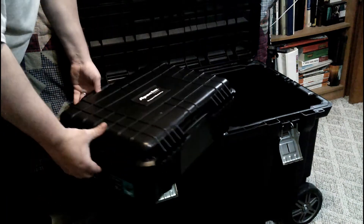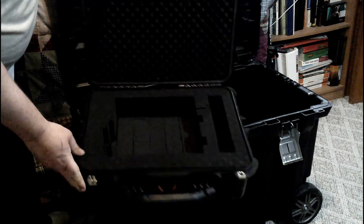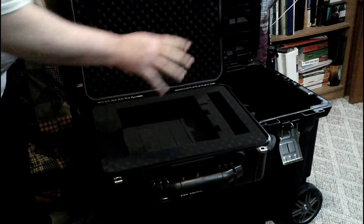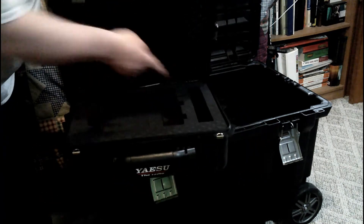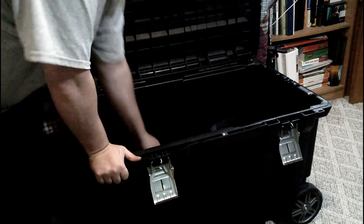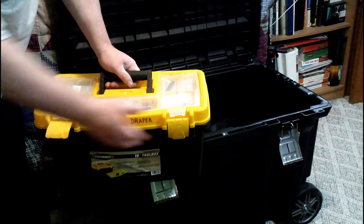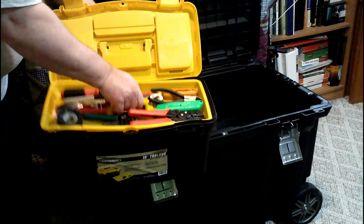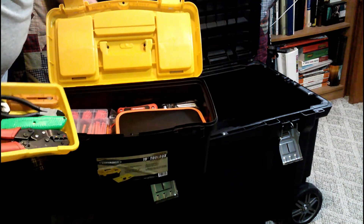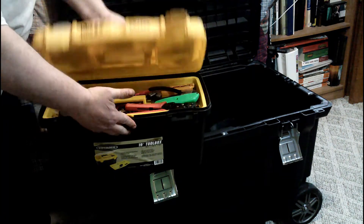I've got this case here that I've got all cut for my radio. My FT-991A will fit right here with its power cord and stuff, so I can put it right in the case and slide it right in my bin to go. I've also got a toolbox in here with just miscellaneous coax fittings, tools, Allen wrenches, heat shrink, dielectric grease, silicone grease — handy to have a little bit of everything if I need it.